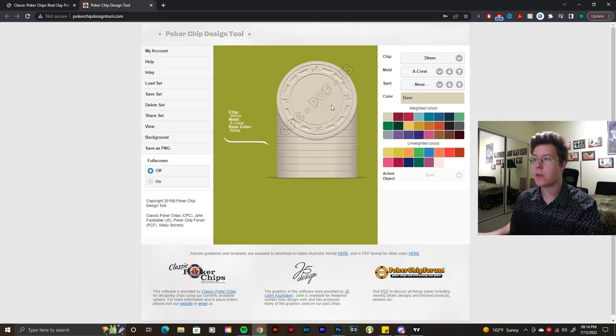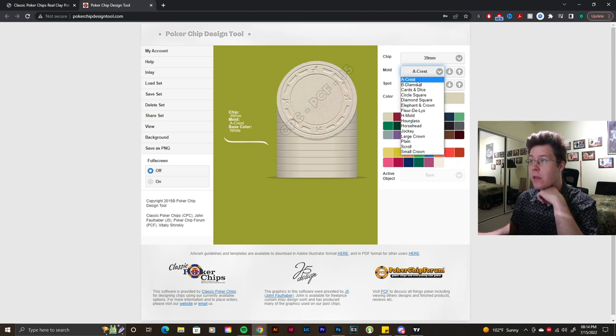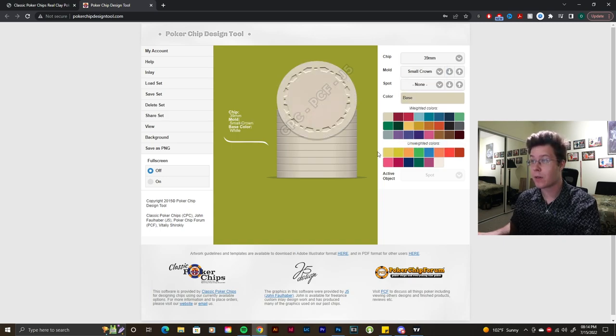Let's begin something new. If we load a default set, we can choose between the two chip sizes — 39mm and 44mm — and then all the different mold types. I like TR crazy, small crown, and large crown stuff, so we're going to go with small crowns.